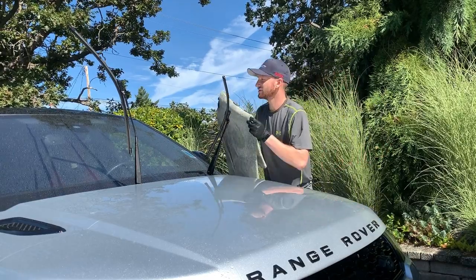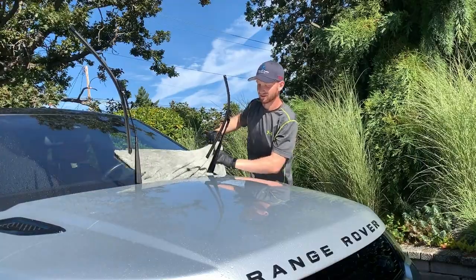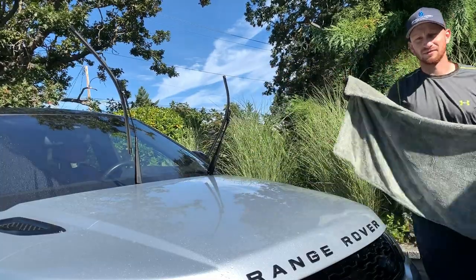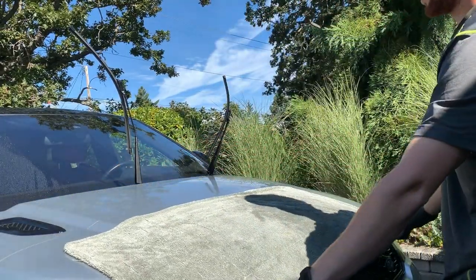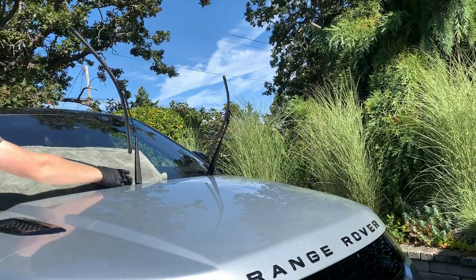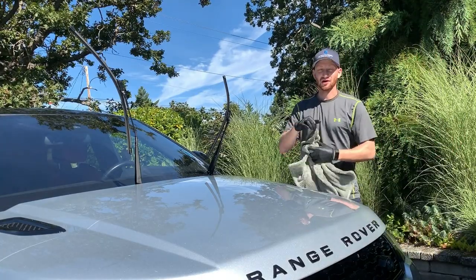We can do the same for the windshield. Sometimes glass takes a couple of tries just because of how it holds water. As you can see, that does a pretty good job of sucking up the water. We move it to the next spot and just drag it down — that's how we dry the top surface of the vehicle.